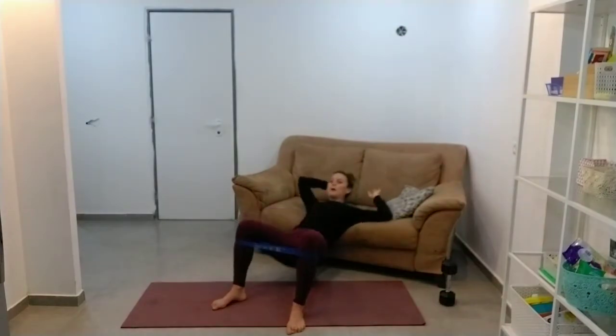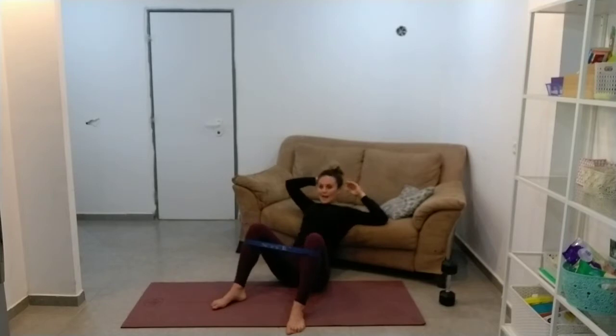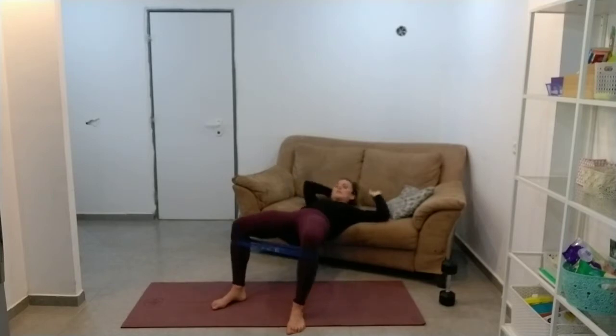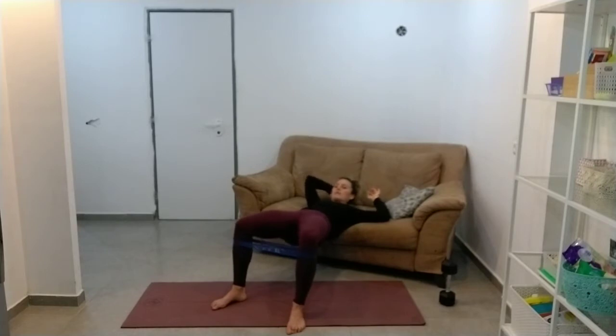Most people have really weak bums, really weak glutes, and almost everyone has a sofa and can do this. I never understand why this is left out of home programs. It's not a simple exercise to do, but it's not hard to get people to do it.